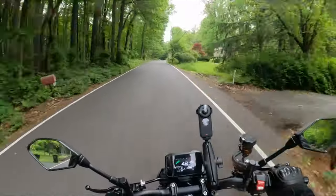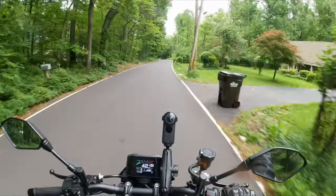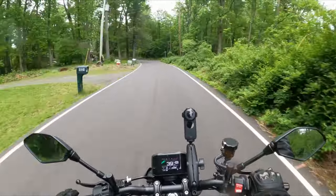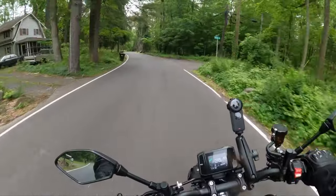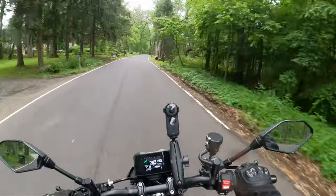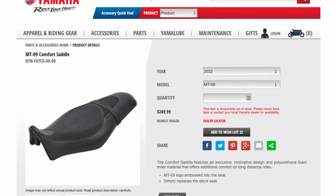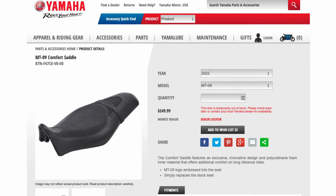Ever since then I've been wanting to get something more comfortable for longer trips. I had seen the Yamaha Comfort Saddle review by Blockhead — it looks good, he said it works really well, and it's not crazy expensive at $250. But that's not awful given that Saddleman and some other brands out there will run you $500 to $600.